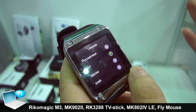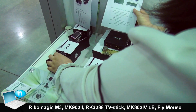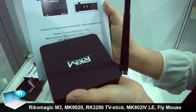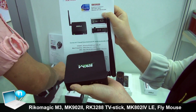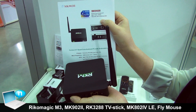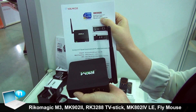Let's go to the new one based on the latest new chipset, RK3288. It supports rear 4K and H.265 decoder. Mali T764, 1.8GHz.